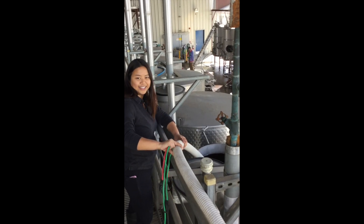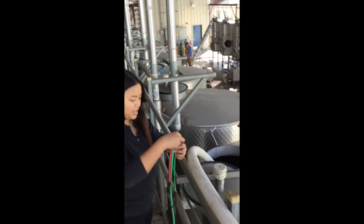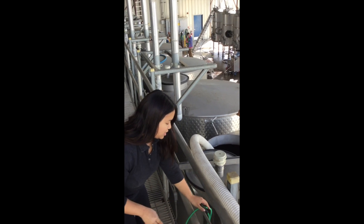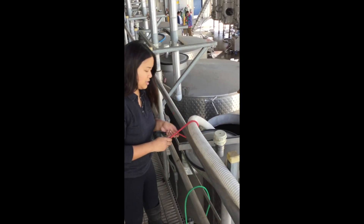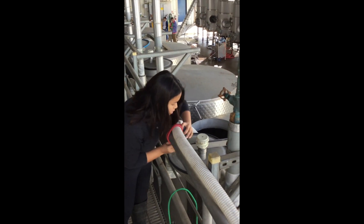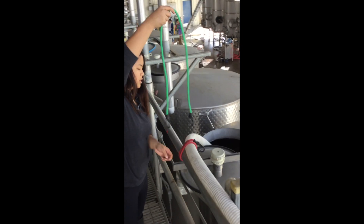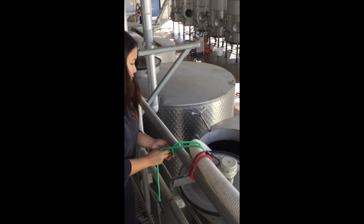Once you have your hose at the top of the tank, make sure that the end of the hose is inside the opening, and fasten your hose onto the rail using bungee cords. Sometimes it may take two, but make sure it's tight.